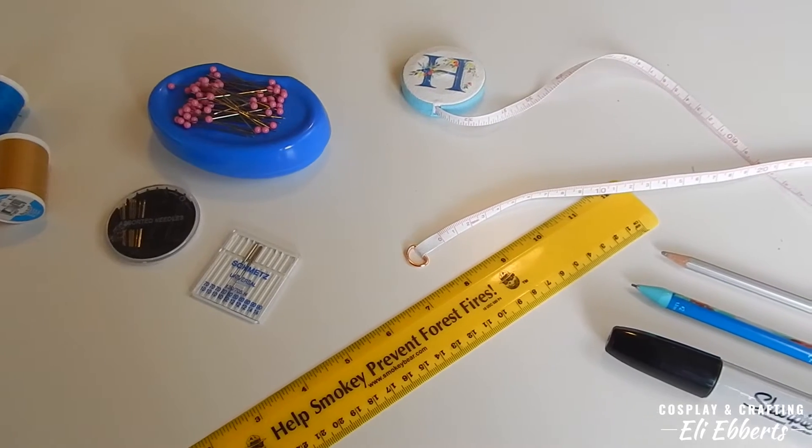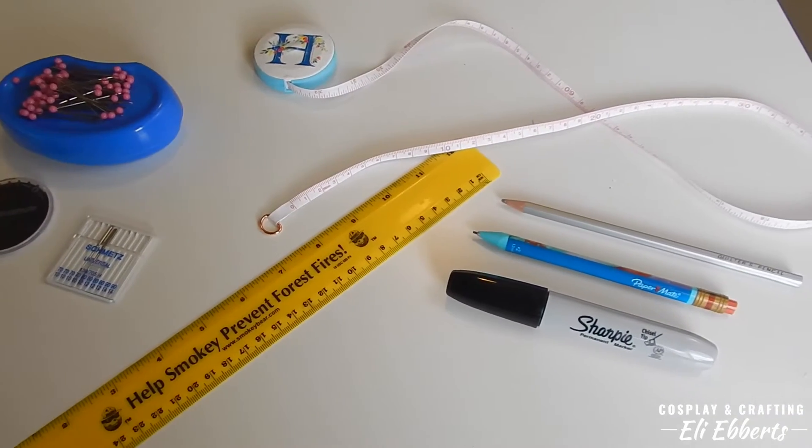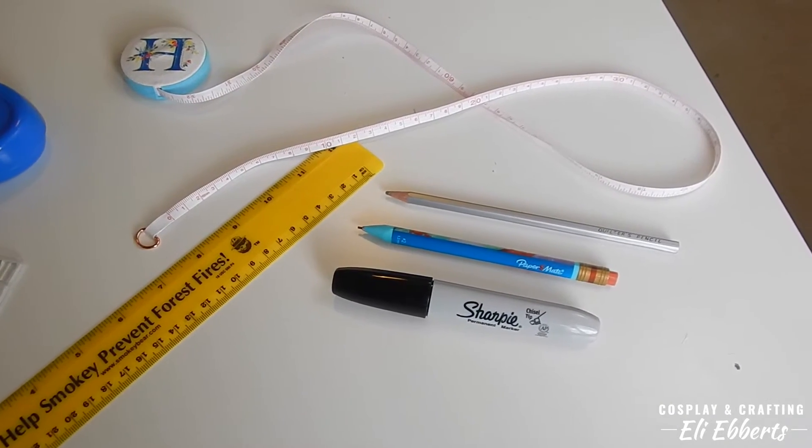You'll also want to have straight pins, machine needles, and hand needles. Lastly, I have a soft tape measurer and a ruler along with a pencil and some fabric markers.